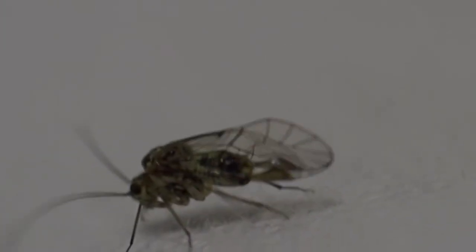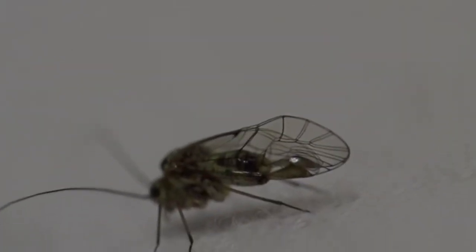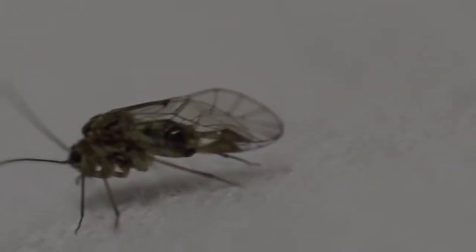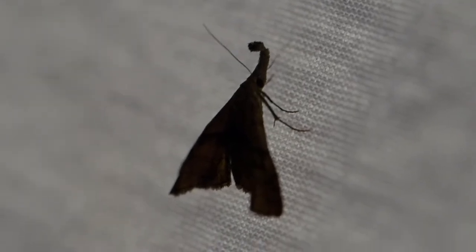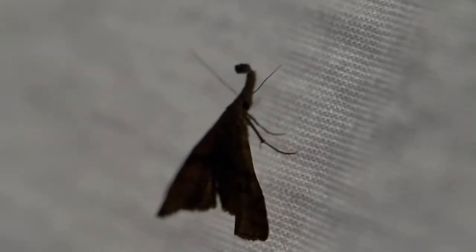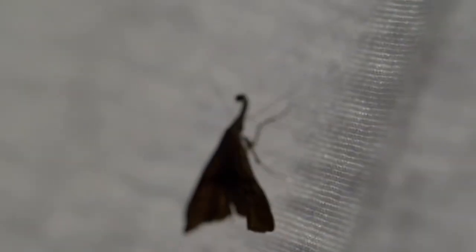I'm not quite sure what this is — some kind of lace bug. This one's in the back of the sheet, so I can't get a good shot. If I let go of this sheet the wind's gonna blow it. Let me see if I can get the light on it.